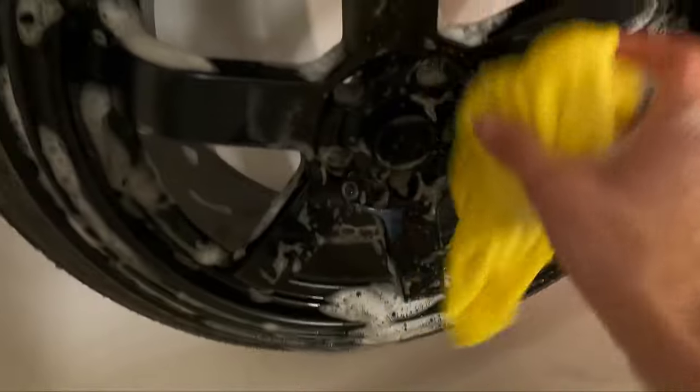After I wash it down and get off all the dirt, I'm gonna sand it down with 2000 or 3000 grit sandpaper, then rinse it off again. I'm gonna wet sand it too, so it's more smooth but still rough enough for the paint to stick.